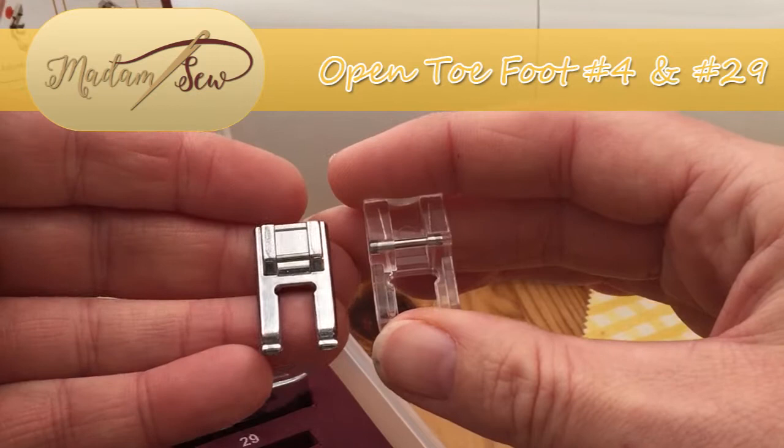Both are bar attachments, so they attach exactly the same way as the majority of the feet in the set. You just clip them on nice and easy.